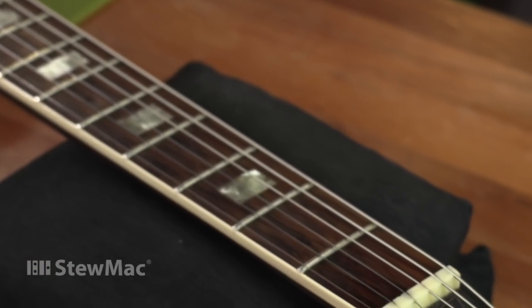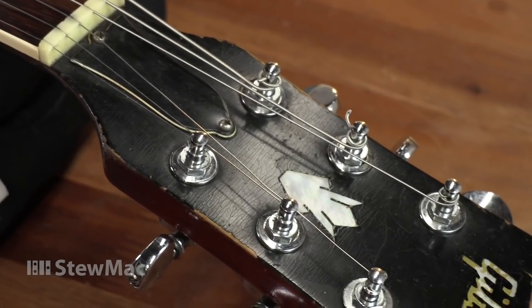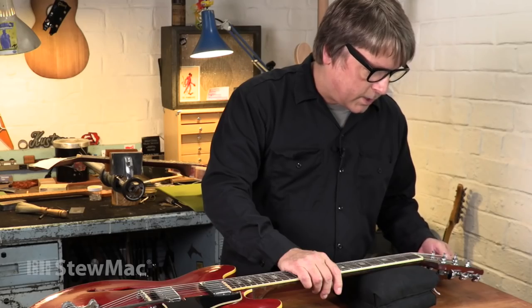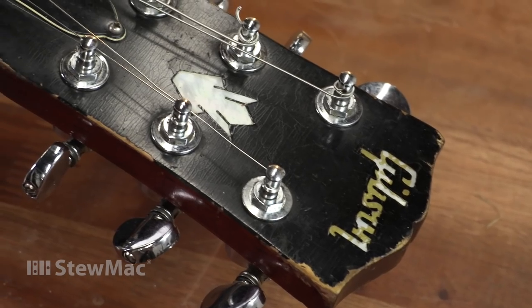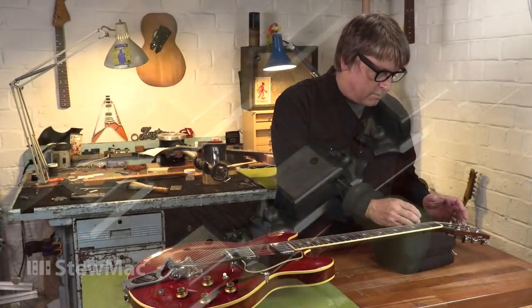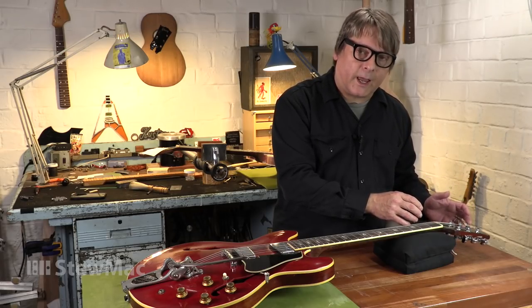Just looking the guitar over, one of the first things I noticed is that it had previously been fitted with a set of old Grover Rotomatics. It would have originally come with Kluson tuners. A really popular mod in the late 50s moving on was to take off those old Klusons and put on a set of Grovers. They were considered a smoother tuner, a better machine, and an upgrade at the time. But being a fan of the vintage vibe, Rich wanted to restore the look it had when it left the factory. What we're going to do today is reconvert this tuner from the Grover conversion back to the Kluson configuration it would have originally had.